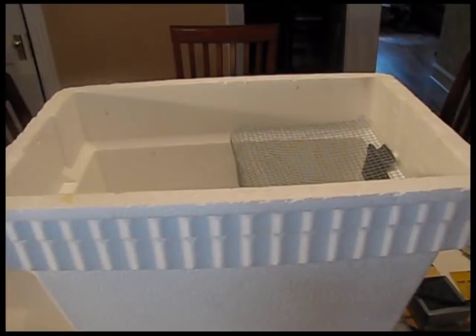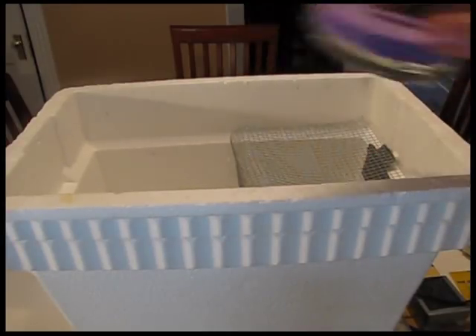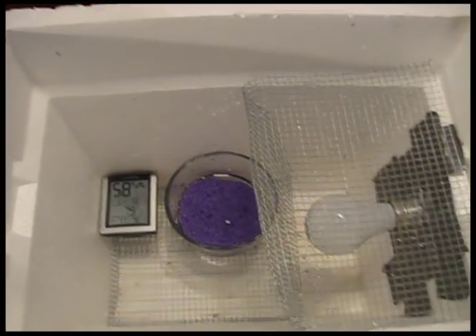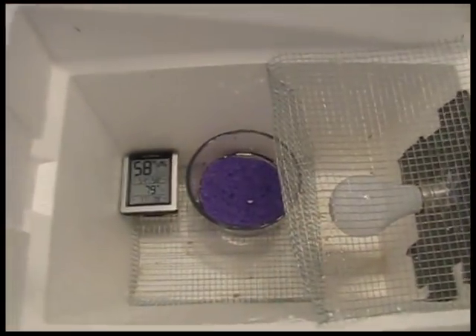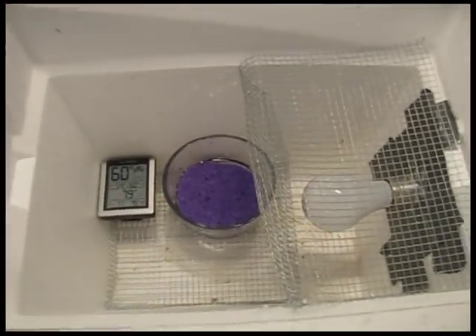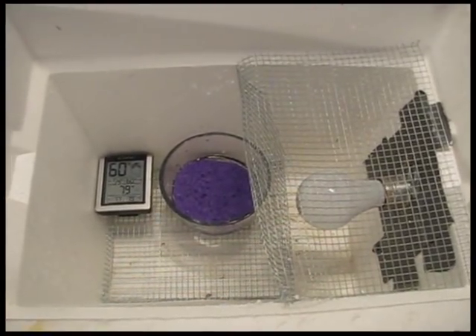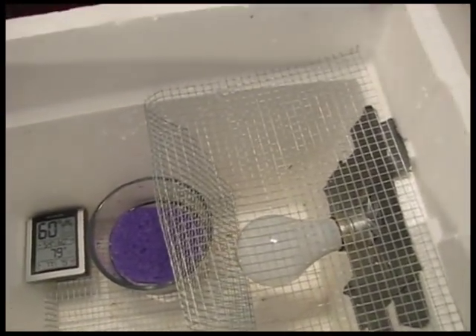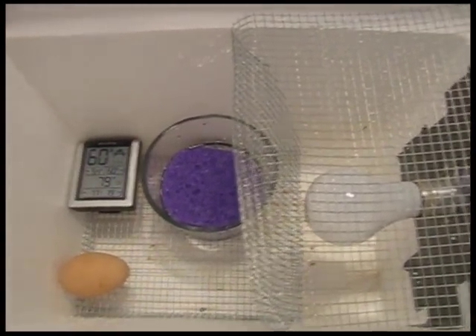For humidity, you adjust it by adding or subtracting water — you can even take the sponge out if need be, or just adjust the amount of sponge. Tinker with it before you actually put your chicken eggs in. Put your thermometer in there and your water dish with some water and sponge, seal it up, and run it to see how the temperature goes. Keep the eggs away from the bulb, near your thermometer — I'll put the eggs right here, but right now I'm going to test this to get the temperature right.